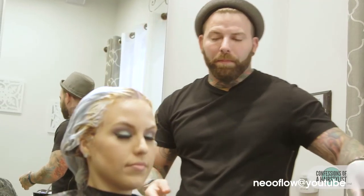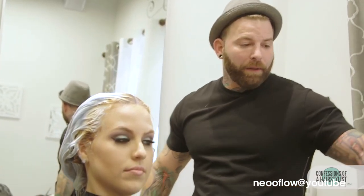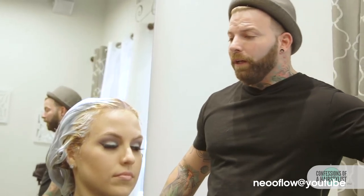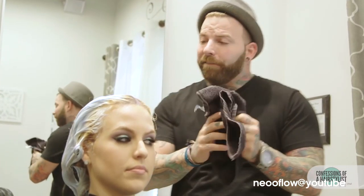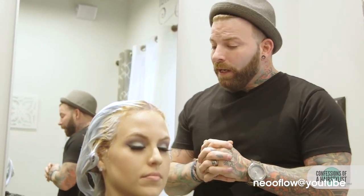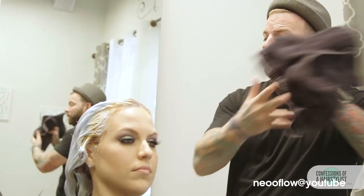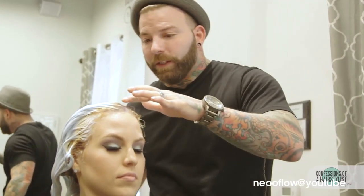Now that I have my bleach all applied, the problem is this room is very cold — I know y'all can't feel that, but the temperature in the room can really affect how your hair bleaches up. The best thing to do is to have your client go stand outside for about 10 minutes, just to warm it up, make sure that it all gets in there well. I'm not saying you have to do that every time — sometimes you can use a heating lamp or something like that — but being from where I live, it's hot, so utilize it.